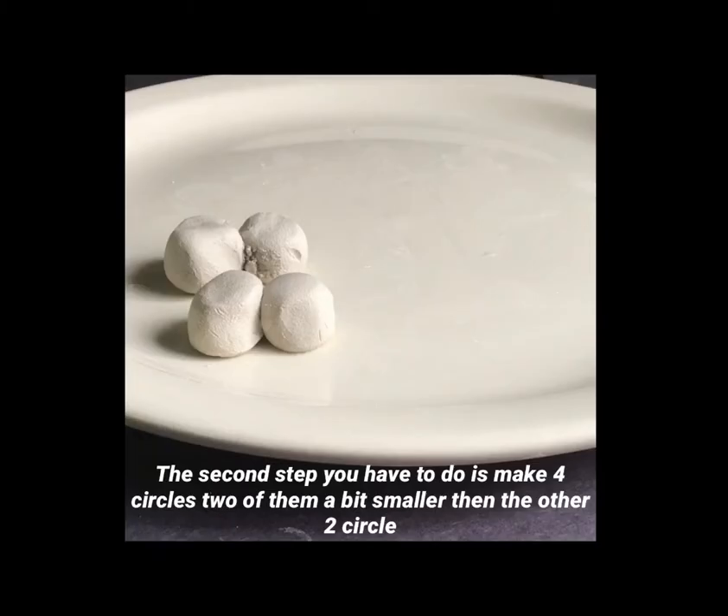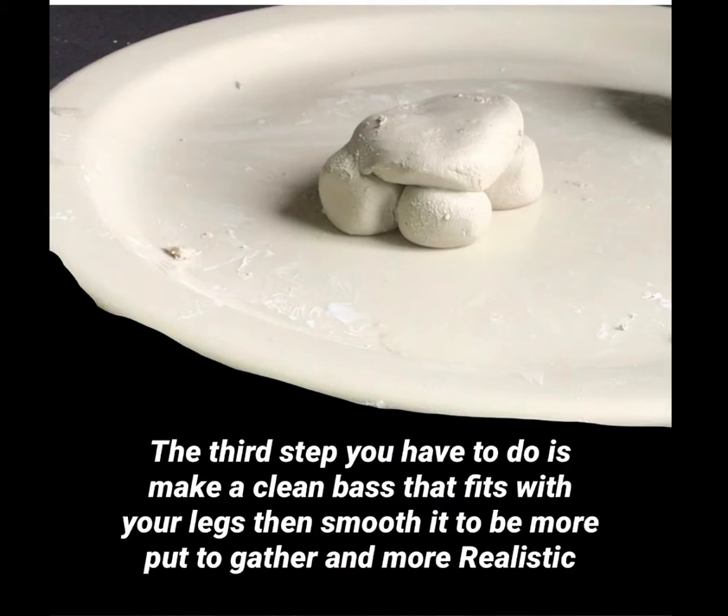First, get some clay and make it into a ball. The second step is to make four circles — two of them a bit smaller than the other two circles — then press them down.